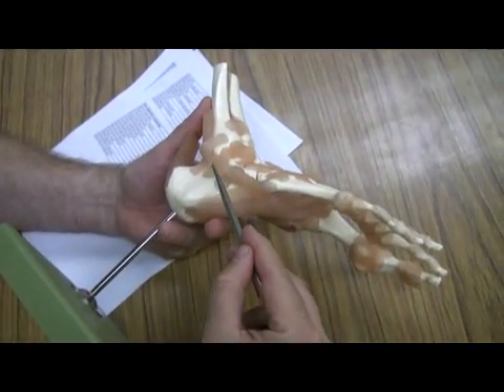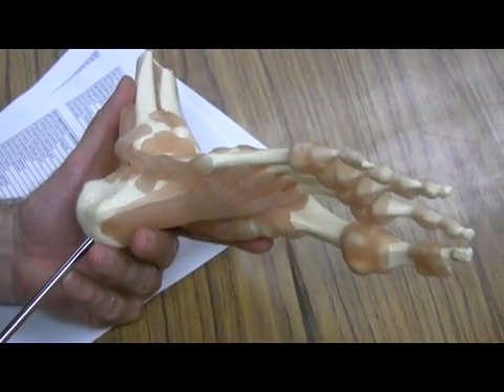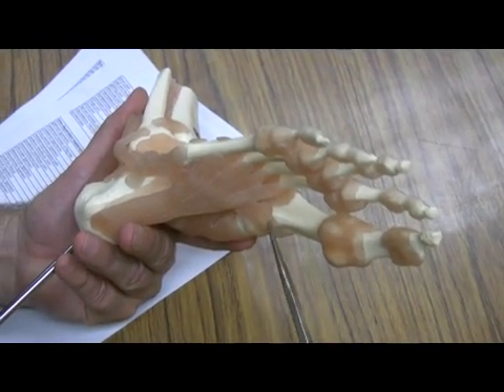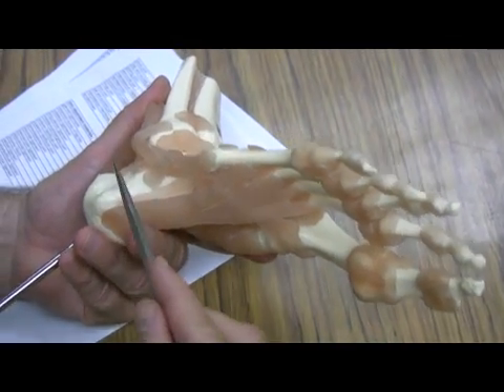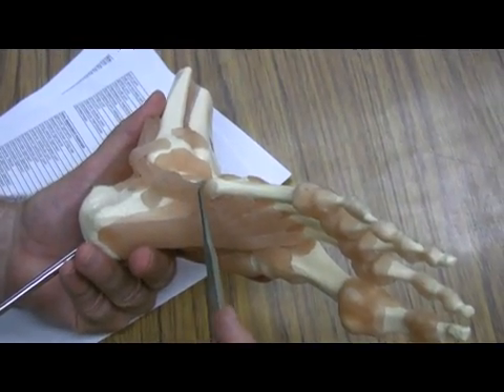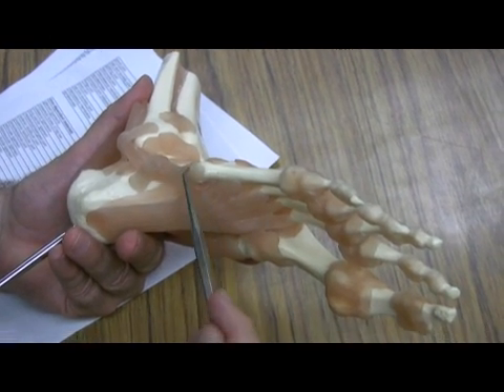This is the tendon of the fibularis longus, and you can see how this tendon goes all the way across, crossing over to the tarsal metatarsal joint of the big toe. Now this one is fibularis brevis — it only goes to the metatarsal of the little toe, metatarsal number five.